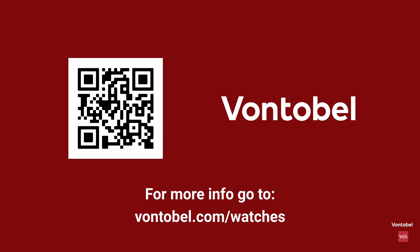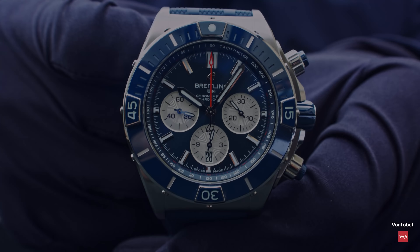Are you interested in the Swiss watch industry? Check out Fontobel's latest Swiss Watch Industry Outlook on fontobel.com/watches.